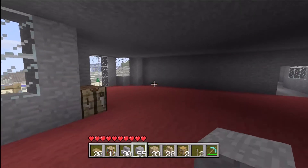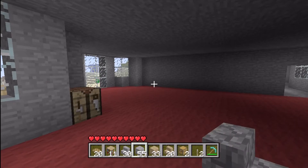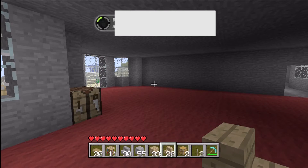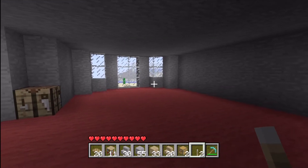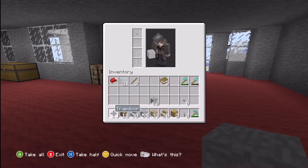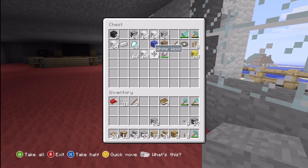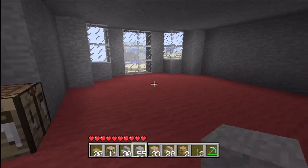For the kitchen, you will need trap doors, bookcases, two stairs, stone, maybe some wood — it all depends on what you're into — a couple of stairs, a chest, and two levers. The most important thing in the kitchen is the stone. You will also need some furnaces, and you will need white wool or iron blocks for the refrigerator.